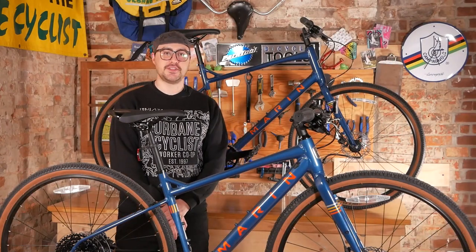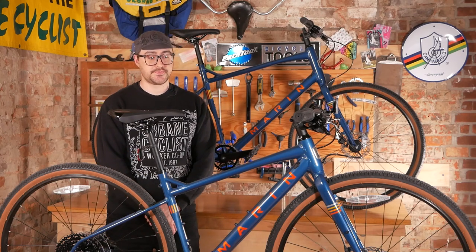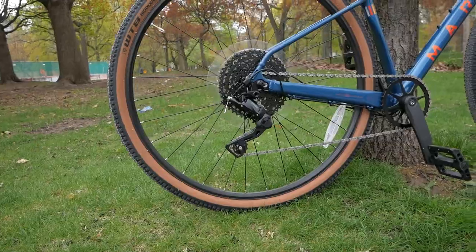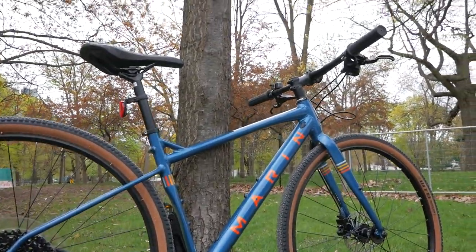My name is Owen. I'm one of the worker owners here at Urbane Cyclist and today we're taking a closer look at the Marin DSX. The Marin DSX is the base model in the DSX series. There's also the DSX-1, the DSX-2, and the DSX-FS.